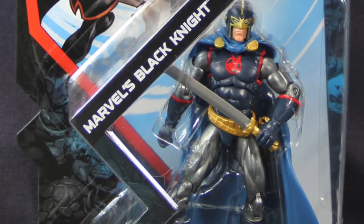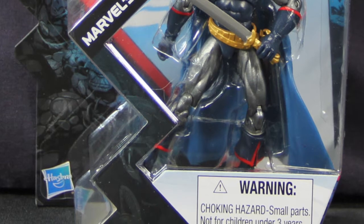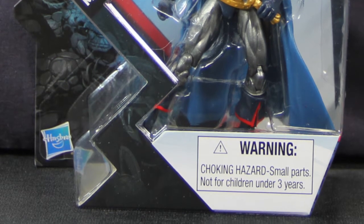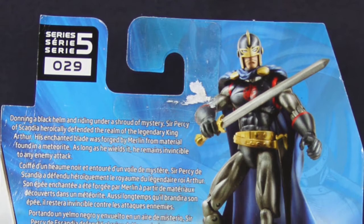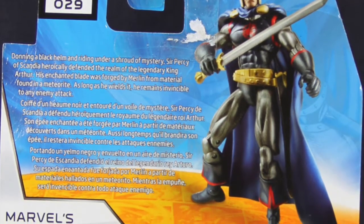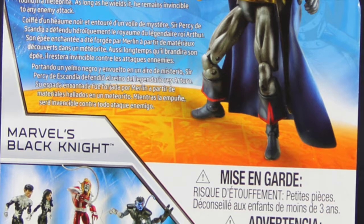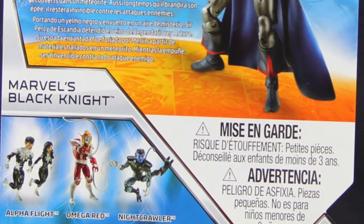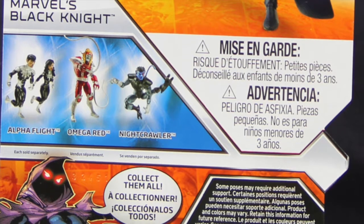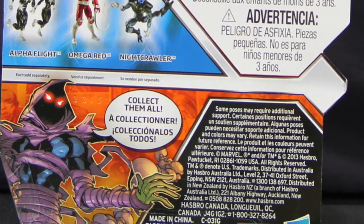The figure comes packaged in the standard Marvel Universe packaging. You have comic book art up at the top corner, the Marvel Universe logo with the figure displayed so you can see it clearly, and the name of the character. On the back, you've got bilingual writing with a little bio for the Black Knight, which you can read if you pause the video. Underneath that are the other figures in this wave: Alpha Flight, North Star and Aurora, which are the swap figures, and then Omega Red and X-Force Nightcrawler. And underneath that is a picture of Sleepwalker saying collect them all.